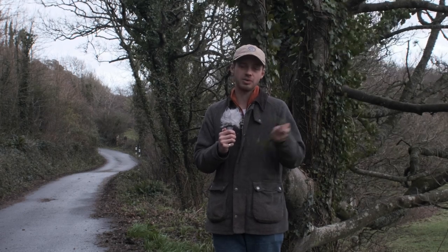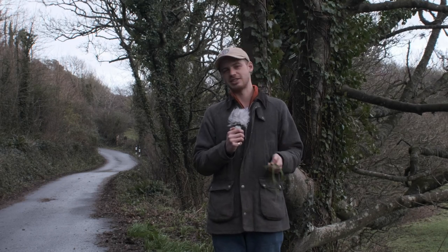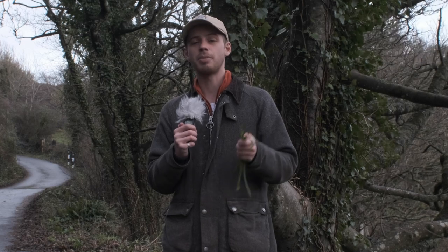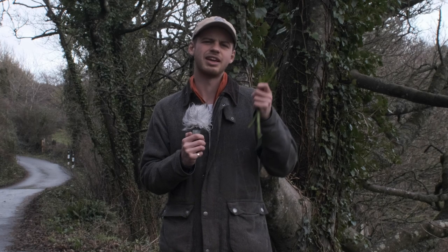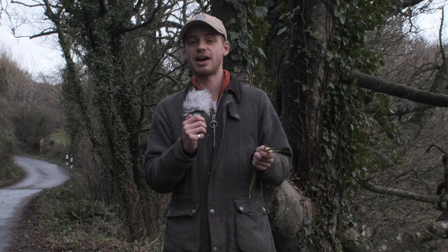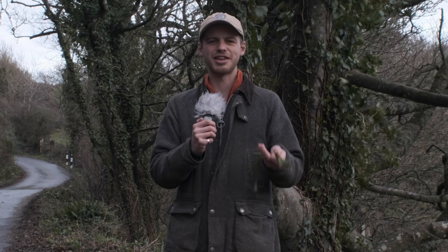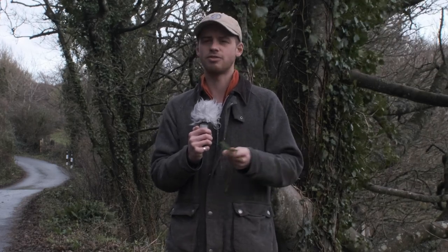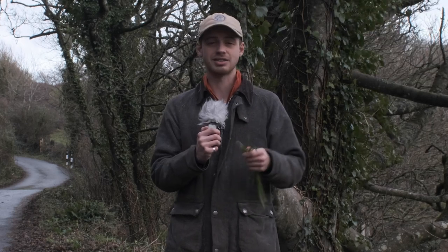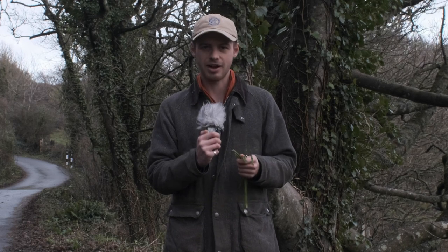And it's beautiful if you lacto-ferment it. You put a bunch of it in a jar with about 20% salt and just let it ferment away — it's excellent for your gut and it doesn't taste half bad either. A couple of poached eggs on some toast with some lacto-fermented three-cornered leek with some lovely chili flakes on top is beautiful. You can eat the flowers when it flowers, and it is actually quite invasive as a plant. People plant it in their gardens and it tends to spread and form large ground cover mats, which is fantastic if you're a forager.